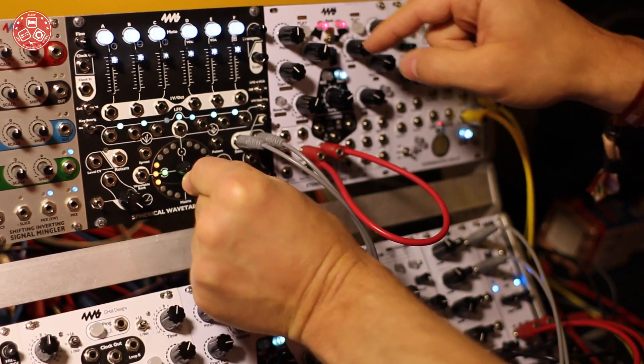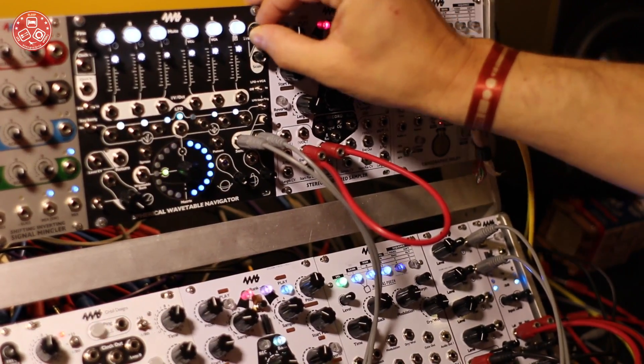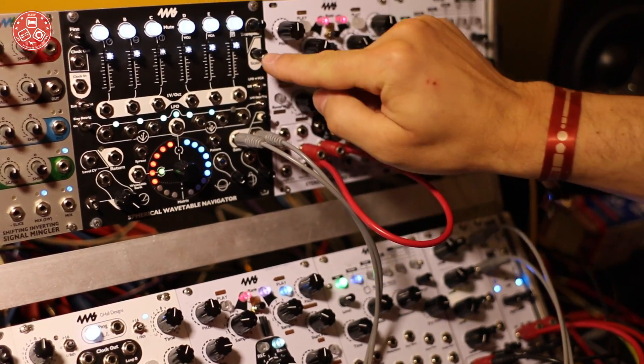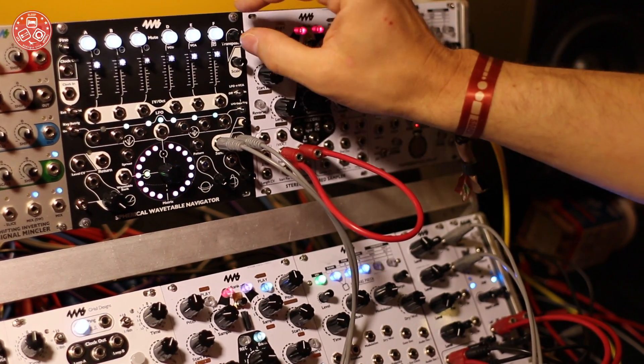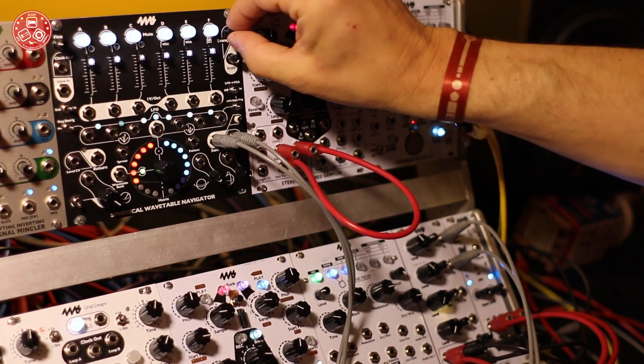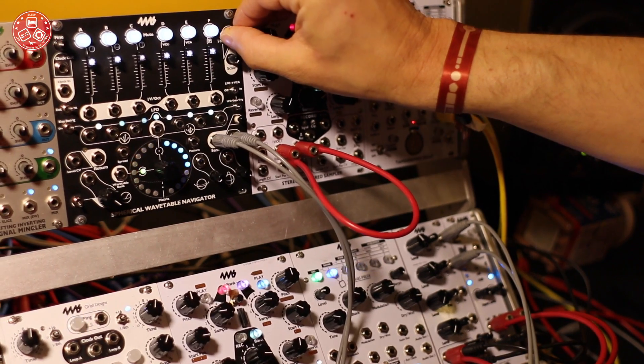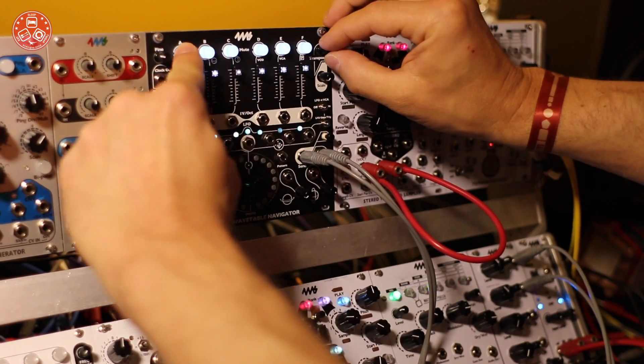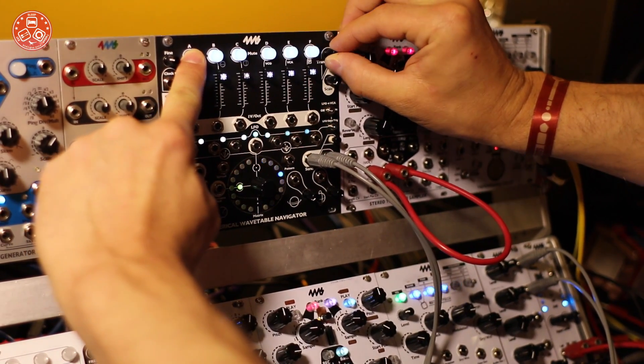You can go really low, and you can also transpose. This is transposing by half steps, so the scale knob selects different scales that you can transpose by — microtonal included. You can also apply any of these settings to individual notes just by holding the channel button.